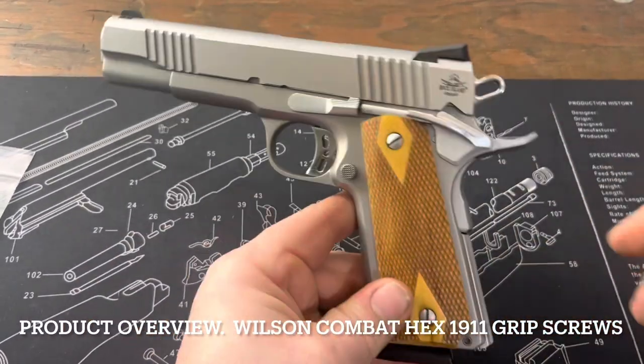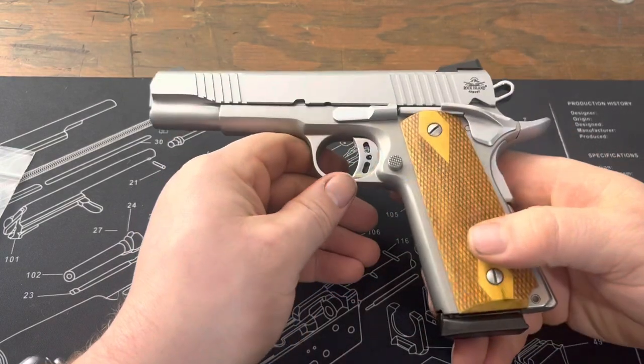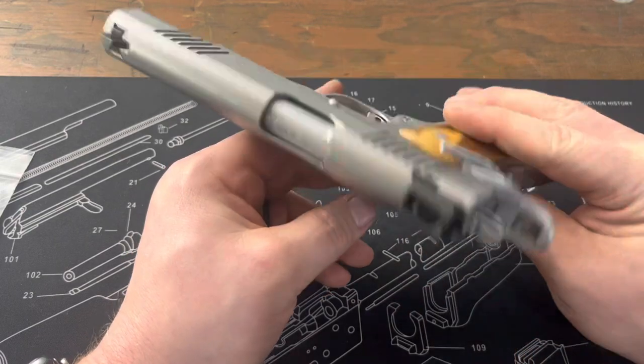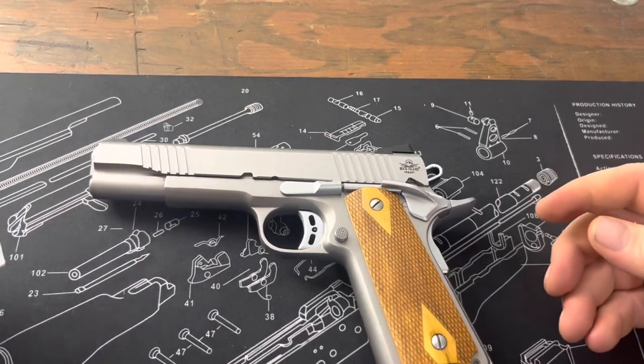In continuation of my work on my Rock Island stainless 1911 — in a past video I threw on a new mag release, an extended one that looks a lot better — today I'm going to go over the Wilson Combat hex head grip screws.